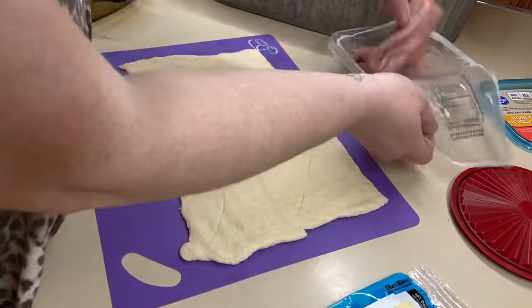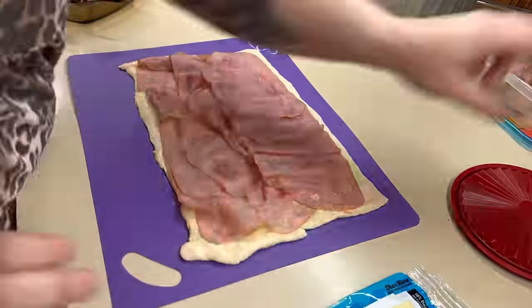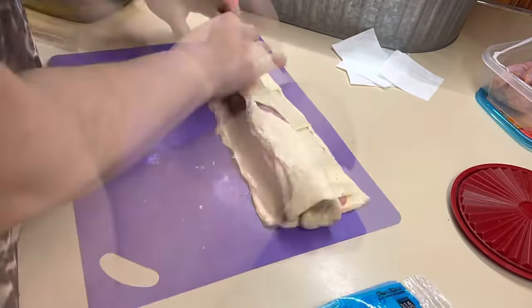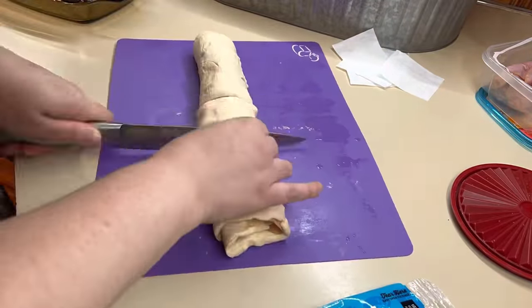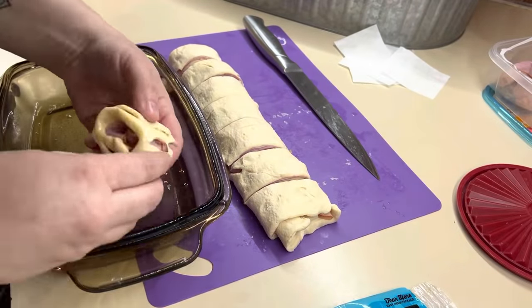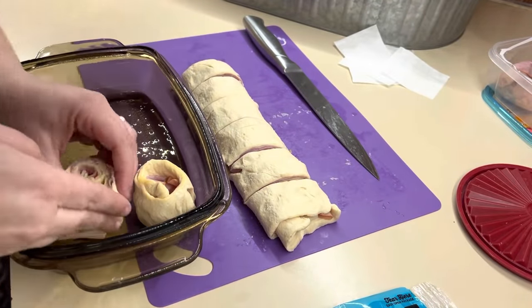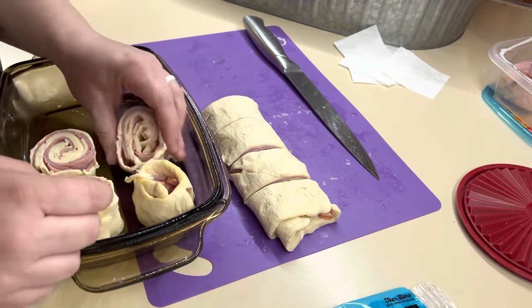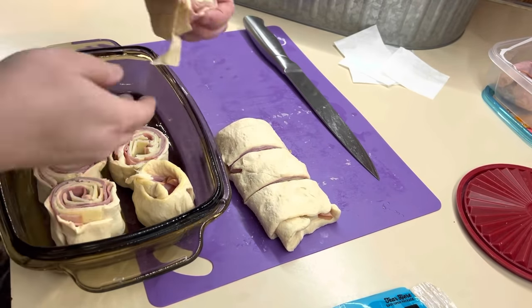You're just going to take and roll out your crescent roll. If you can get a dough sheet, get a dough sheet — that's going to save you a lot of time. Then you're just going to fill it up with your ham and your cheese and roll it up as best as you can. It ended up making eight ham rolls for me just using the one can of crescents. Then I'm just going to add those into my greased little baking pan.